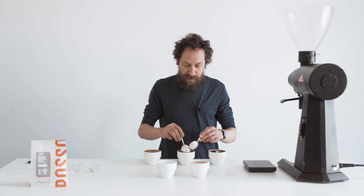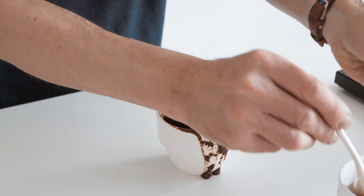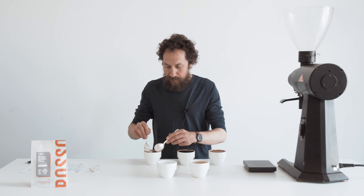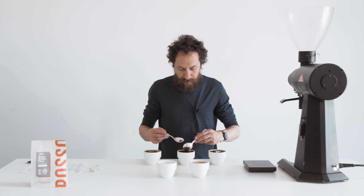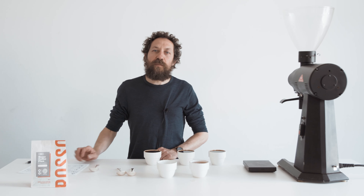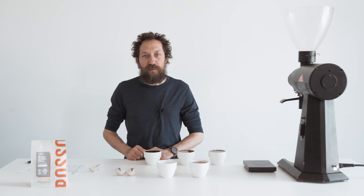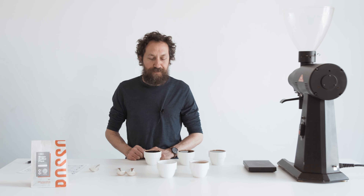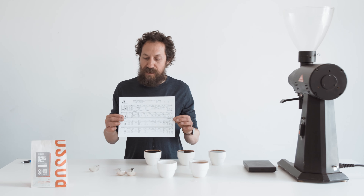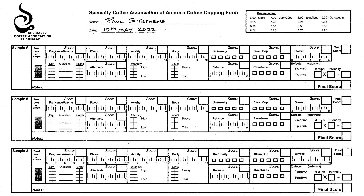The majority of the grounds have sunk to the bottom. For a combined score of fragrance and aroma, I'm giving this 8.5 out of 10. The cupping sheet from the SCA has 10 categories, each scored out of 10, giving a maximum score of 100. High quality coffees are generally over 80 points.